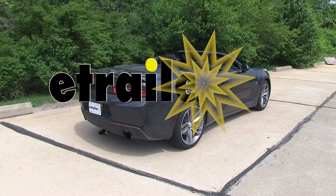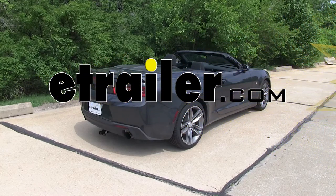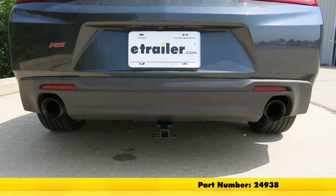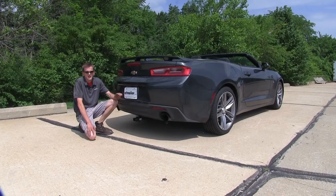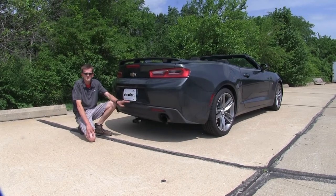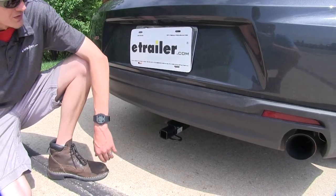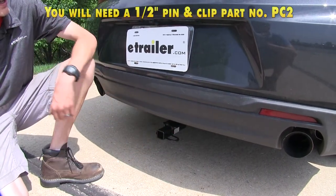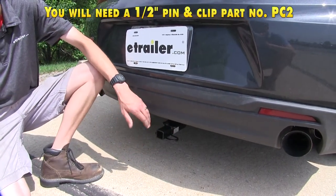Today in this 2017 Chevrolet Camaro, we'll be having a look at and showing you how to install the DrawTite Class 1 trailer hitch receiver, part number 24938. Here's what our hitch looks like installed. One thing you'll notice about this hitch is that we have plenty of clearance around our rear fascia, making this a great hitch to use with bike racks and cargo carriers.